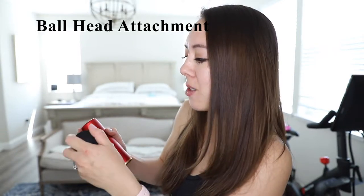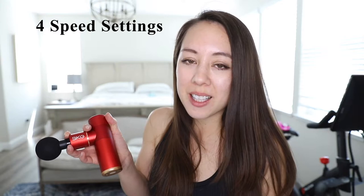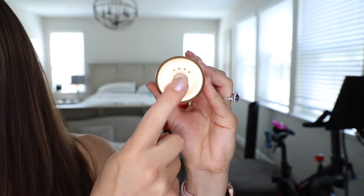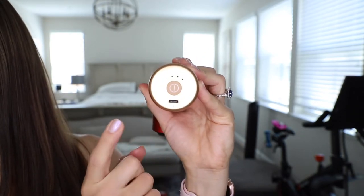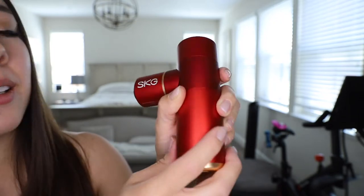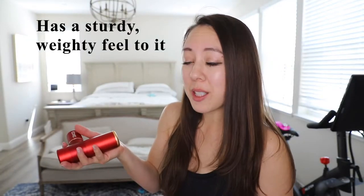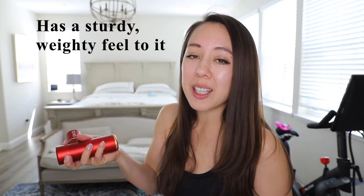The SKG F3 weighs 1.09 pounds and has a nice cool metal finish to it. I'm going to try it with the ball head attachment. This massage gun has four speed settings with RPMs ranging from 1200 to 3200. The noise level is under 45 decibels. The power button is located on the bottom — just hold it for a few seconds to turn it on. The charging port is on the bottom as well, and on the side we have the SKG brand logo. Despite being quite small, it has a weighty feel and does not feel flimsy.